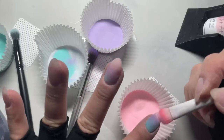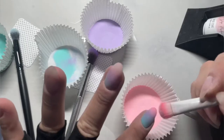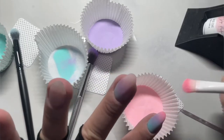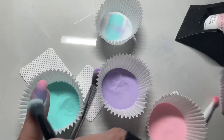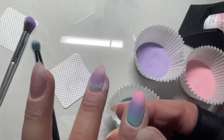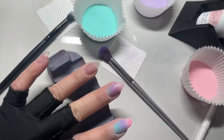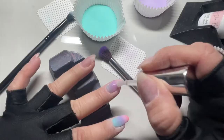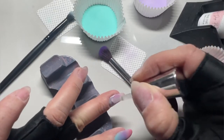Once my powder's dry for my ombre, I like to look at it and see if there's anything that could be blended better — that's when you can go in and do a little bit of scrubbing. I know most people like to do either the tap or the scrub, but I really like to do a combination of both, because when you scrub after it's already been tapped, it gives that better blend effect. That's what I did on my pointer finger to get the ombre to be a better transition.